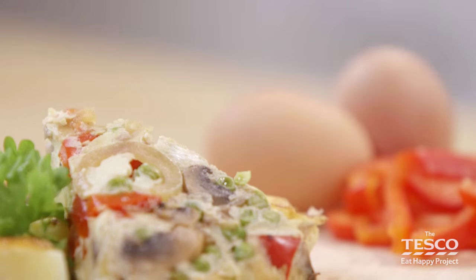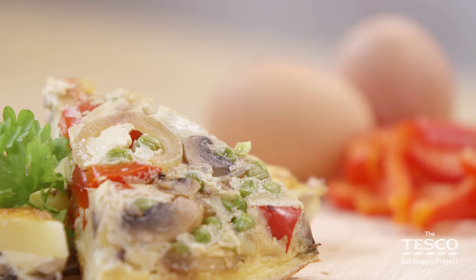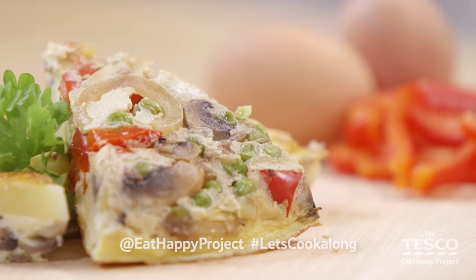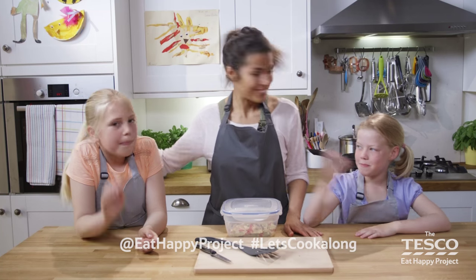If you'd like to have a go at making another recipe, there are more cookalongs for you to explore. We'd love to see what you've made — take pictures and tweet them to @eathappyproject. Say bye, girls! Bye! Bye!